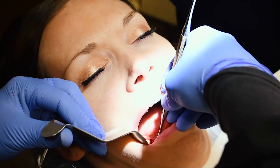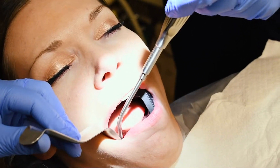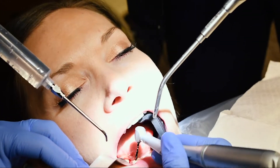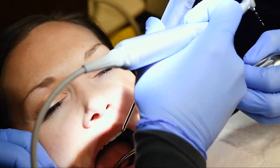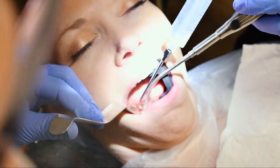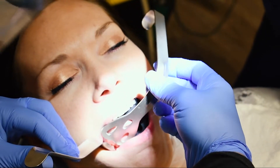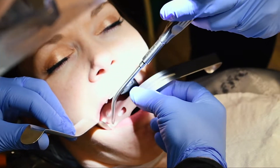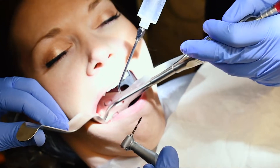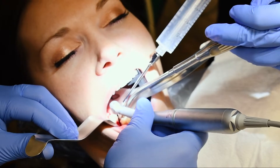Looks good — nice and healthy. Now you'll get lots of irrigation, you're going to feel some vibration. I'm going to use suction to retract the tongue — in fact I'll put just a little tongue retractor in to settle it right there and keep the tongue out of the action. We're shooting for a 5.0 by 10 millimeter implant in this area.